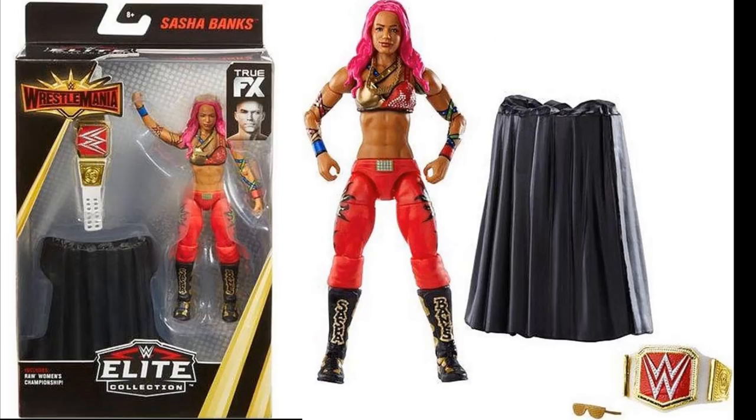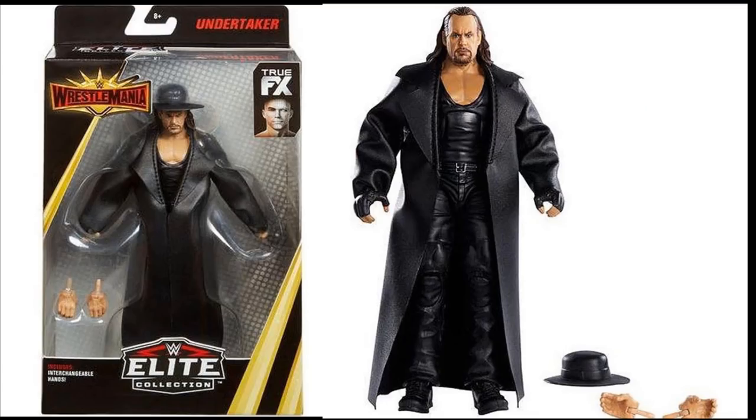Next up we have the WrestleMania Elites. The first one is Sasha Banks in her WrestleMania 32 Eddie Guerrero-inspired attire. The packaging looks great — black, gold, and red. She's going to come with a little stand and the WrestleMania 32 Women's Raw Championship, which made its debut at that event. This figure was going to be part of a WWE Shop exclusive three-pack with Lita, and I think this is an excellent figure.